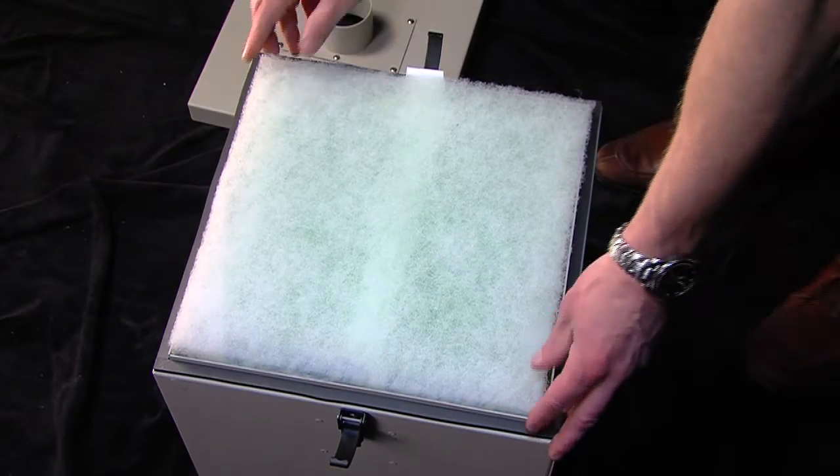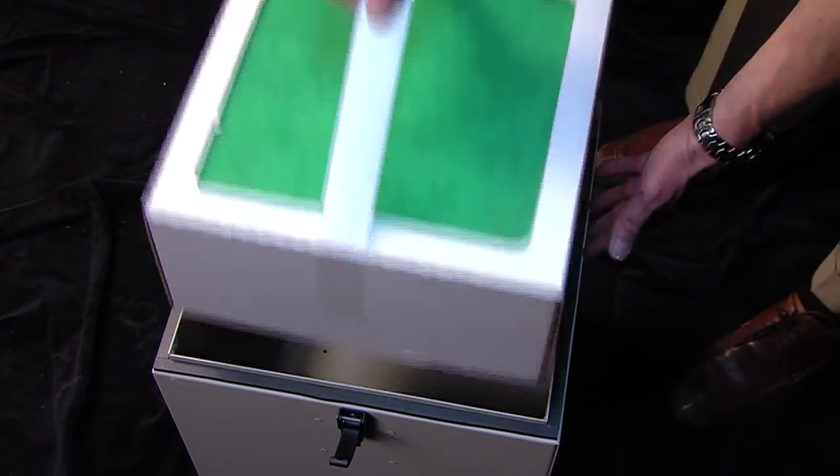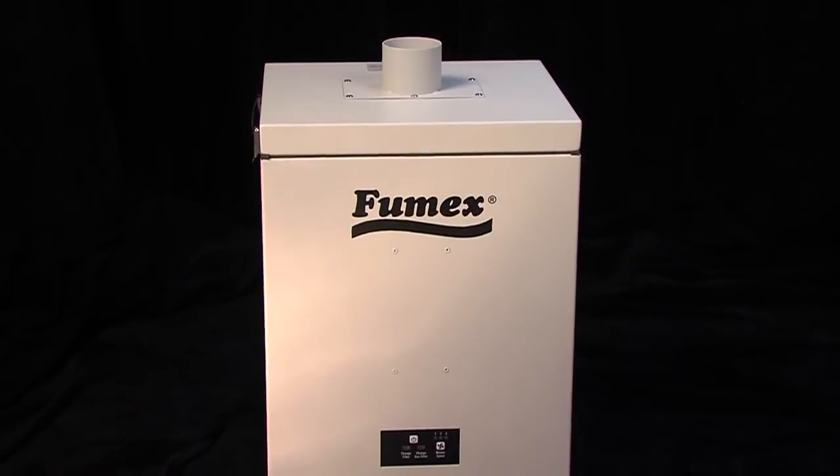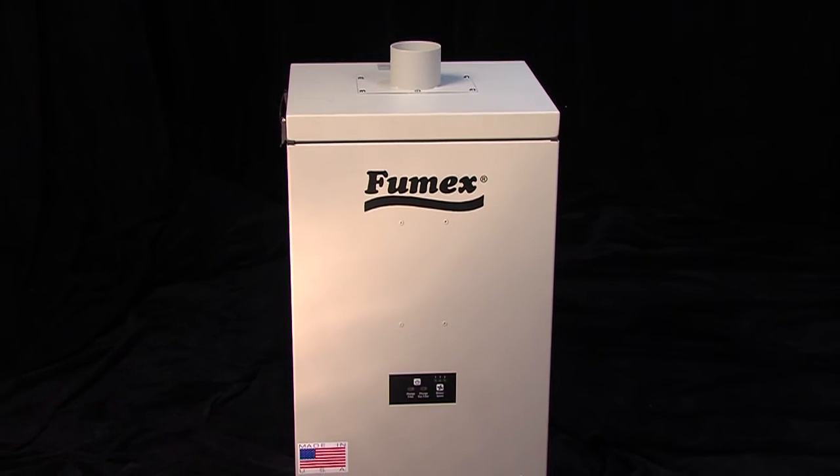Two: the GS1's top loading system makes filter changing as easy as pulling out the old and dropping in the new. And three: the GS1-100's small footprint allows for easy integration into most work environments.